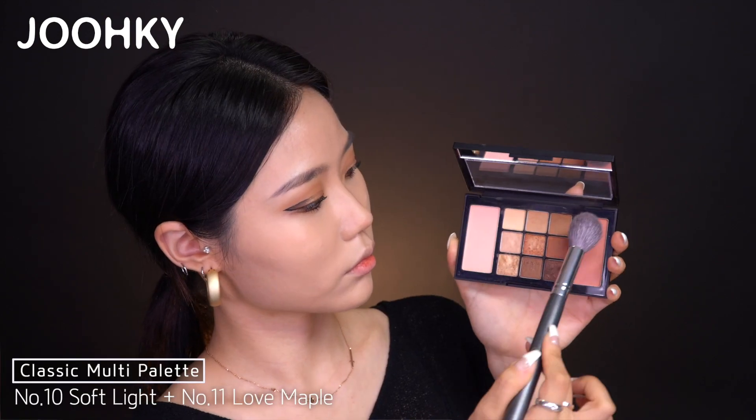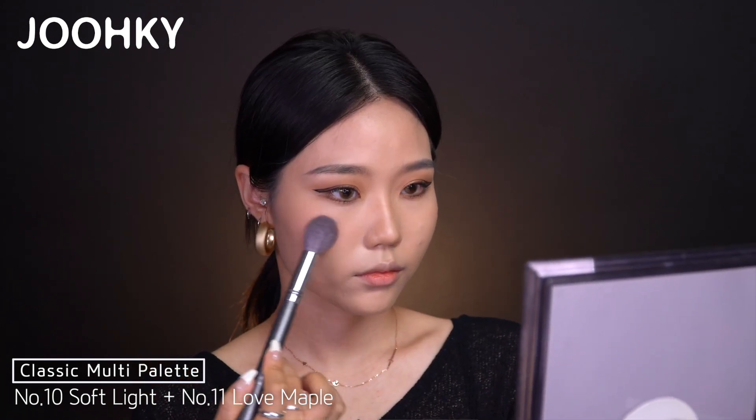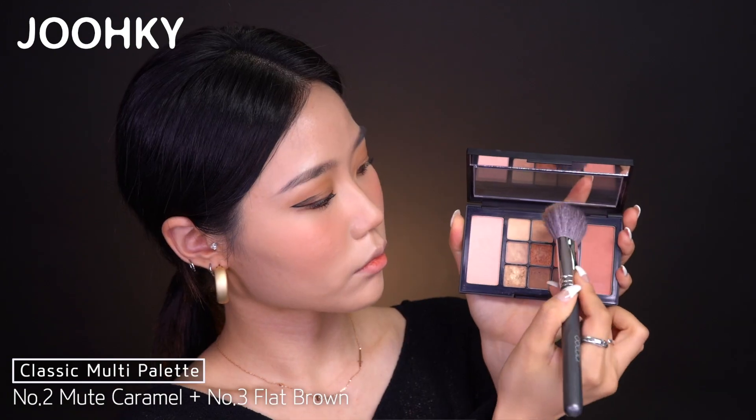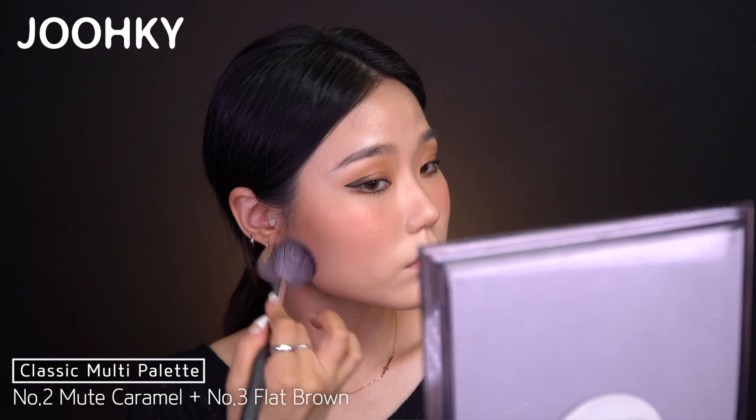I'll take out the palette again to put on the blusher and contour the outer area of my face. I'll mix the 2 blushers — No. 10 Soft Light and No. 11 Love Maple — and apply them widely in a triangular shape. Then I'll mix No. 2 Mute Caramel and No. 3 Flat Brown to contour the outer area of my face.